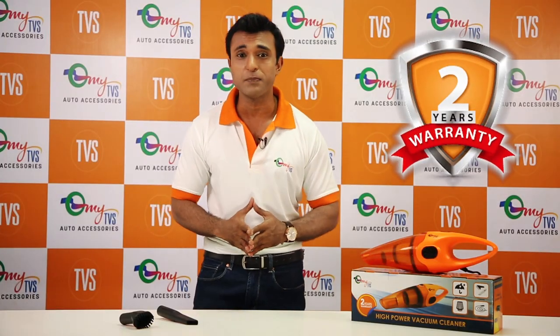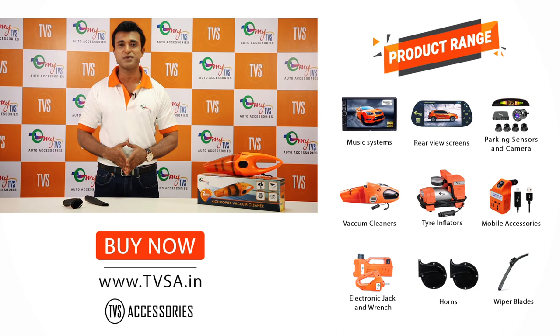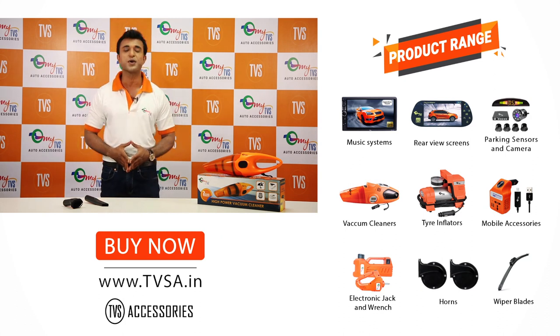Isn't it simply awesome? It even comes with a two year warranty period just to keep all your worries aside. Still have some questions? Leave your comments in the section below and remember to like and subscribe to our YouTube channel. Till then I say goodbye and keep watching MyTVS for more amazing products.